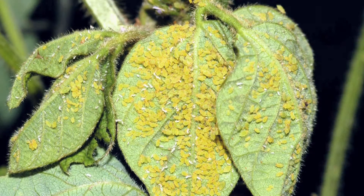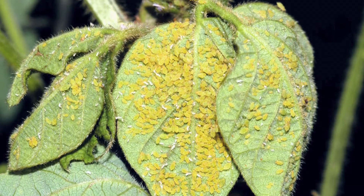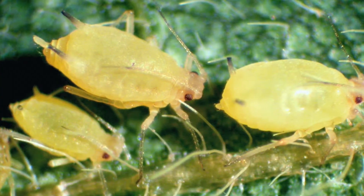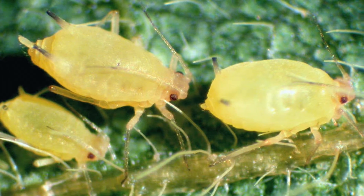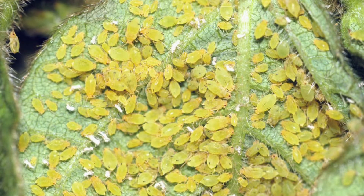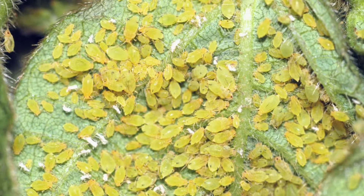The weather is conducive to their development — they really don't like extreme hot weather above 95, but if it's in the 80s and low 90s, that's ideal conditions for their reproduction. Aphids can multiply relatively quickly, so it's important to scout at least once a week from now until maturity to watch for soybean aphids.